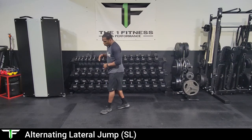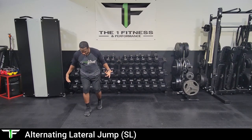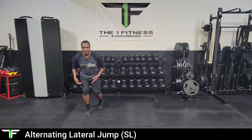Hey, what's up guys, Coach AY here. I want to go over our alternating single leg lateral jump. This is a stability exercise looking at the ankle, knee, and the hip. We're going to start on the right side and get into an athletic bend with the right leg.